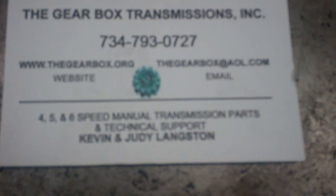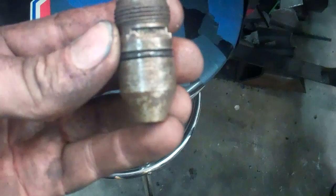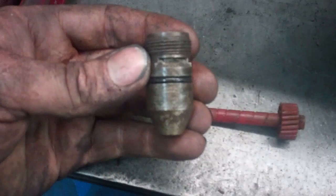The next step to rebuild one of these is to remove the tail housing. First you've got to take the speedometer gear out. I normally replace the piece that the speedometer gear goes into — about half the time it'll leak oil up the speedometer cable and you'll have oil dripping on the floor under the dash every once in a while. And sometimes this gear also gets a groove worn in it.